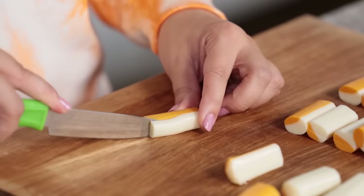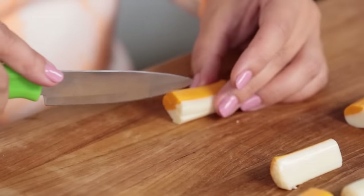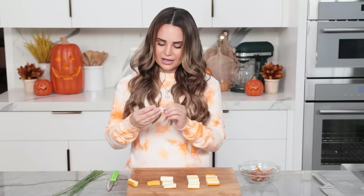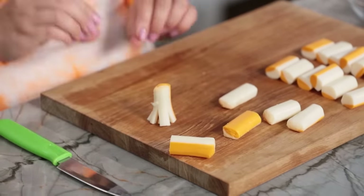I'm gonna be using a smaller knife to make it a little bit easier. Take a string cheese and cut about halfway into it, then do the same on the other side. Now you've got four sections, and you're gonna cut each section in half again, cutting at a little bit of an angle to make those little bristles. This is gonna help it stand up — it almost looks like a little octopus. Only we're gonna make broomsticks.